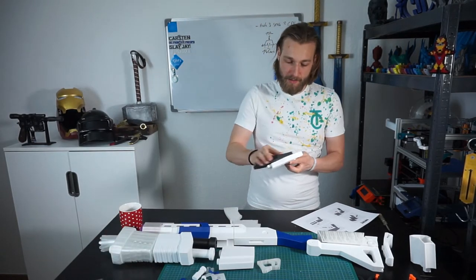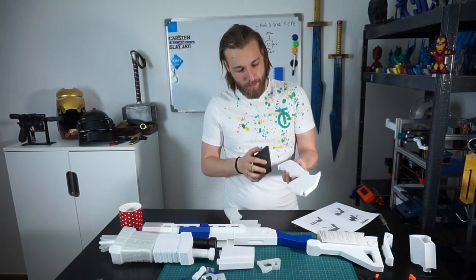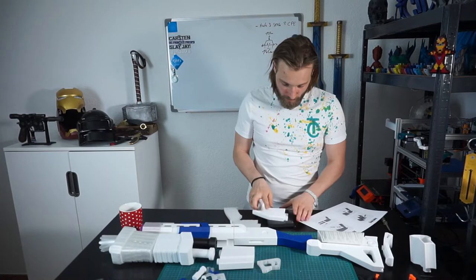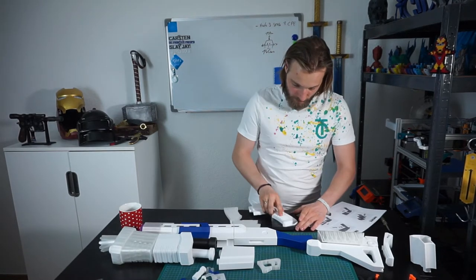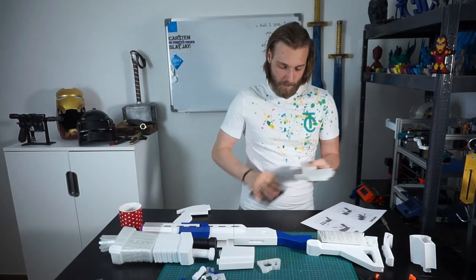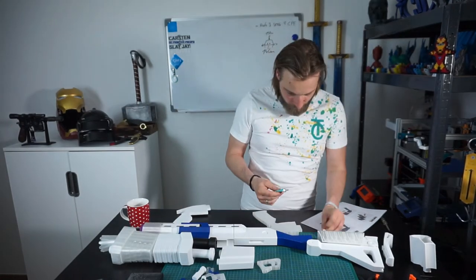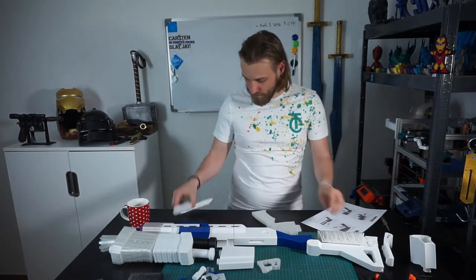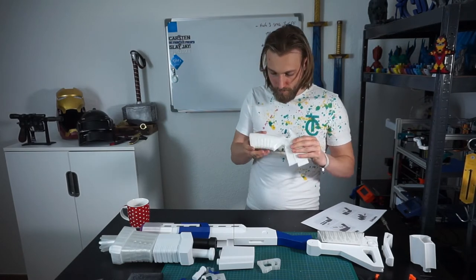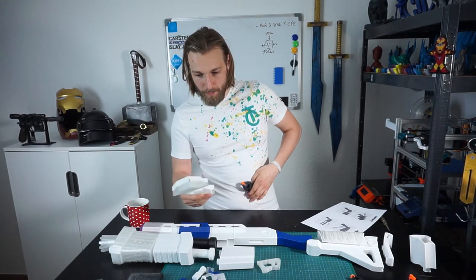Of course we have to sand down the surface a little bit to make it stick better. I will fix the parts first with the clamps and with some glue tape.